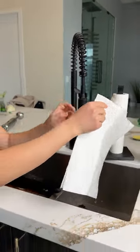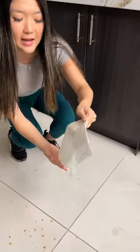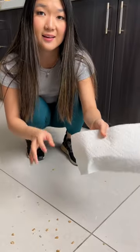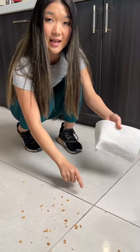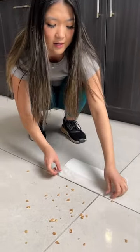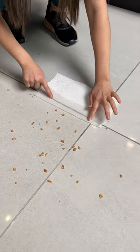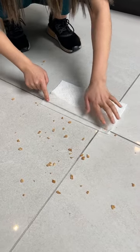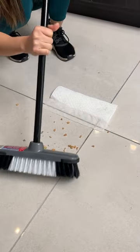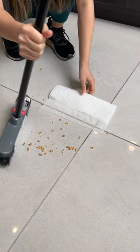Perfect. All right, now you might be wondering what I'm doing. This is actually the best hack that I think my grandmother has taught me. So if you guys ever have hardwood floors, granite, tile, anything like that, and you guys have this crack, all you're going to want to do is place your paper towel over the crack. Collect all of the fine pieces, and then watch this.